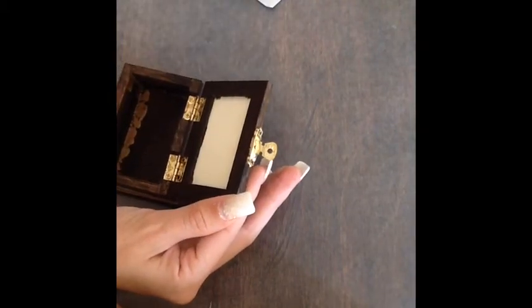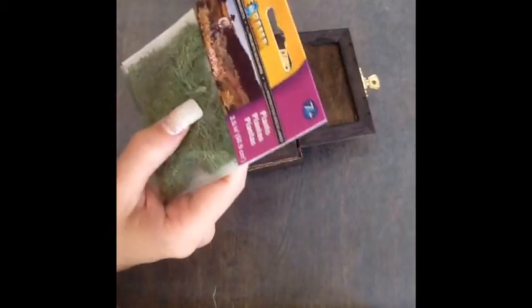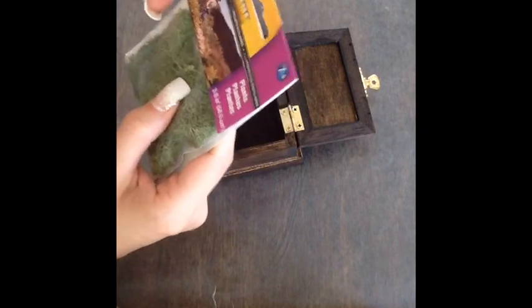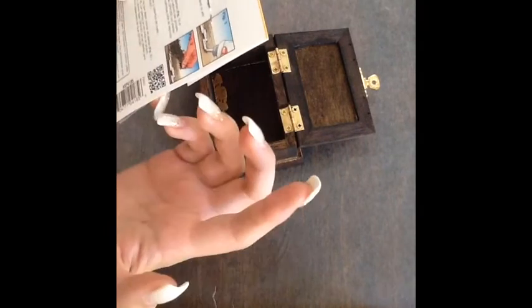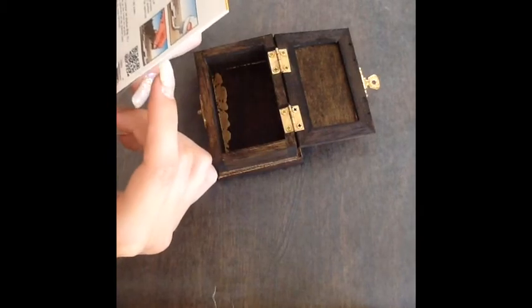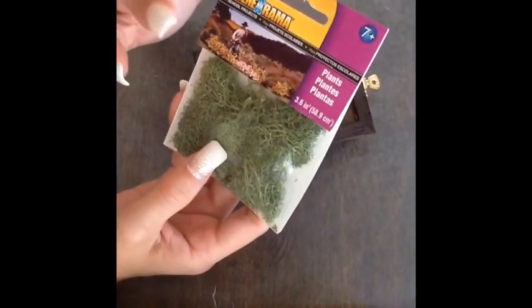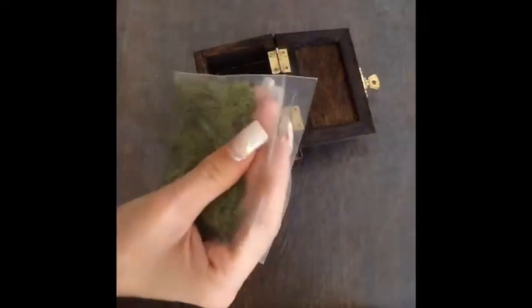I've painted the stain on the inside as well. Now we're going to open this — it's called Scenarama, for school projects and plants. The back has instructions to glue it down but we don't need to glue it down. These last a couple of months of green and then they start drying out. Since my wedding is next month it will last.